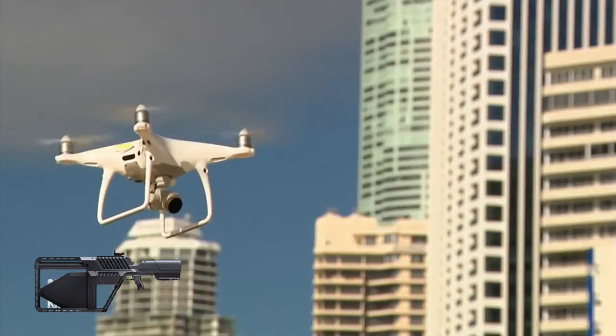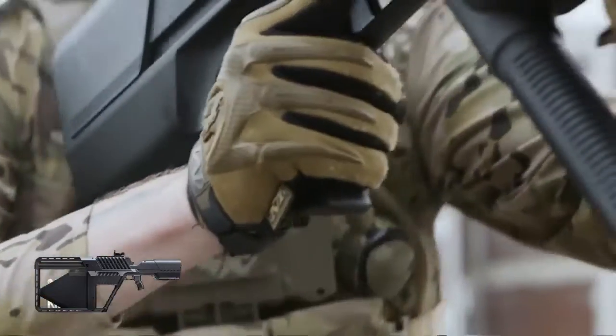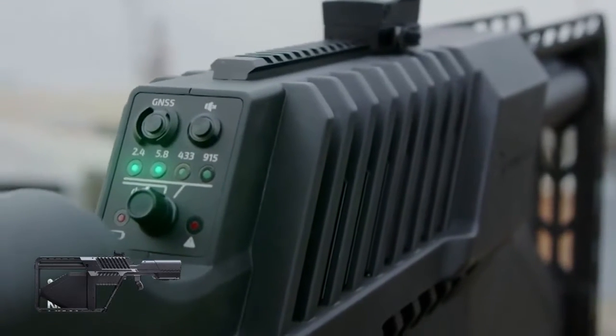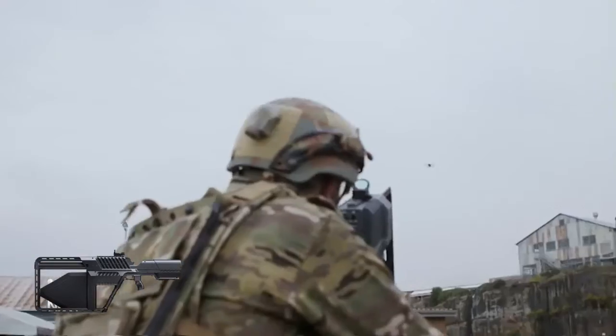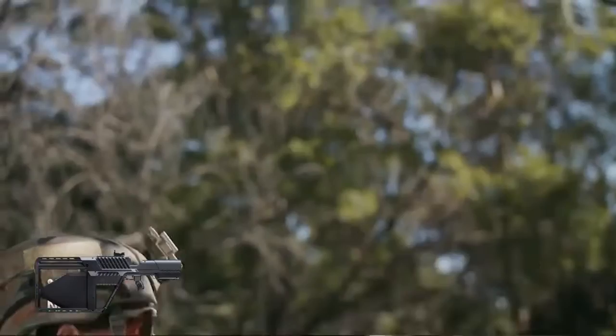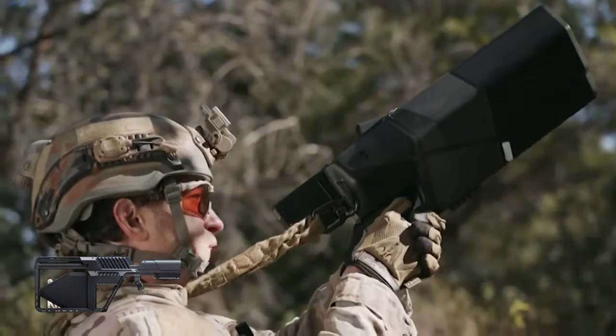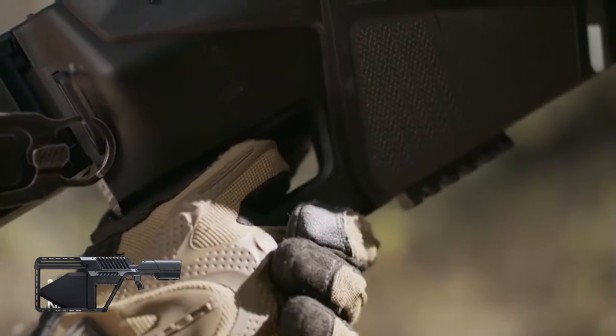The Drone Gun Tactical has a range of up to two kilometers and can be used by law enforcement agencies, military personnel, and security personnel to protect critical infrastructure and events from potential drone threats. It is a non-lethal solution that allows authorities to take control of the situation without causing any harm to the drone or its operator.